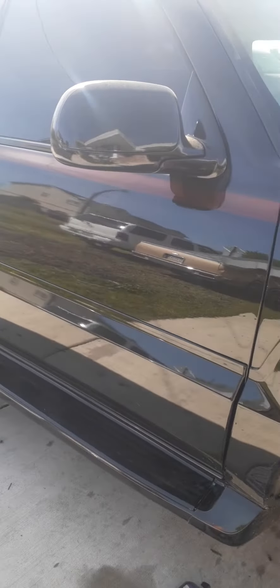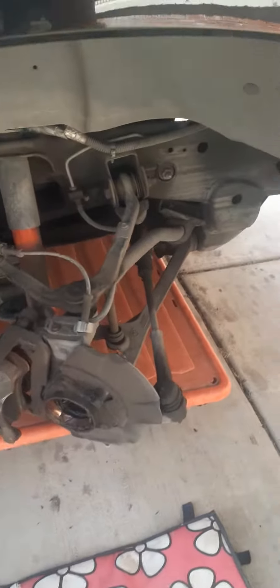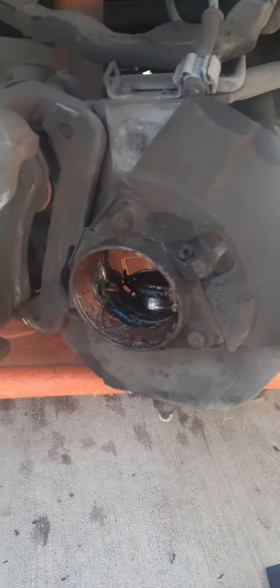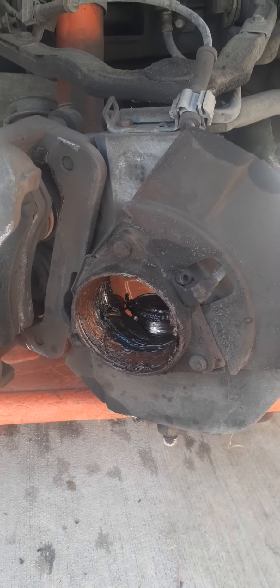I want to make a quick video on the rear wheel drive conversion. I got lucky — didn't damage my truck or nothing, just a little bit right here on my paint. My wheel broke off.